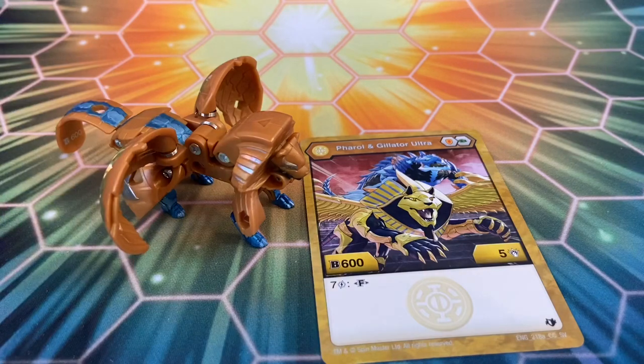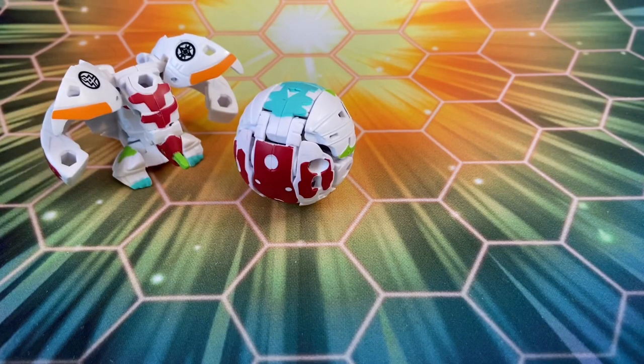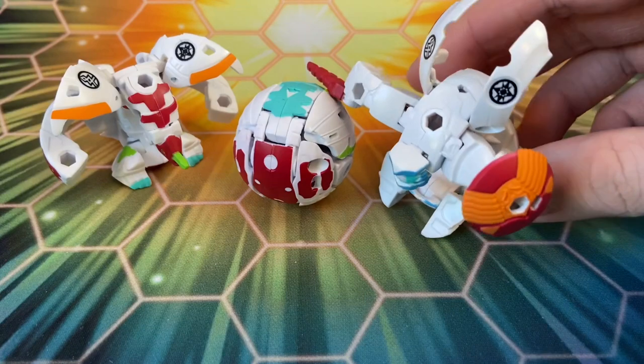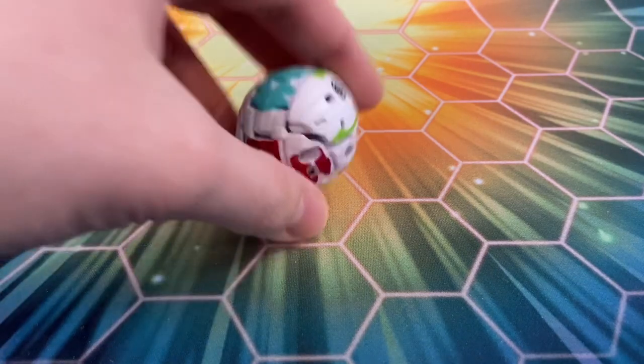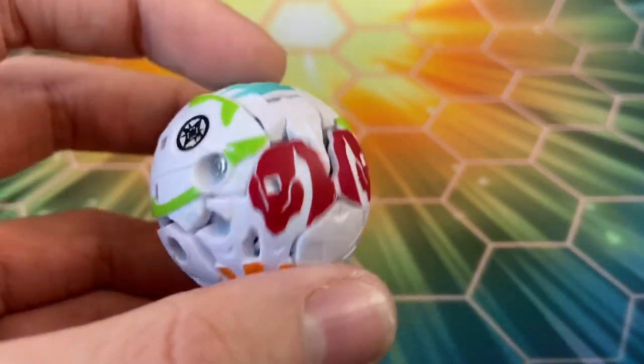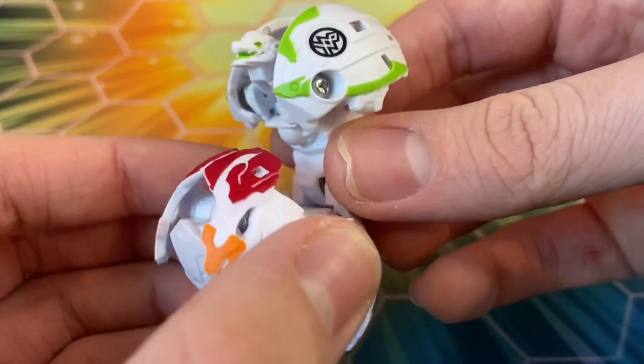We have yet another Haos x Pyrus fusion and honestly when it comes to fusion colors I think this is my favorite — the way these two factions mix together looks really fantastic with red, orange, a little bit of green and blue, and then white. This is another new design: Gargonoid Web Am. I'm really loving the details on it already — you can kind of see the little Gargonoid face. Let's pop this guy open.